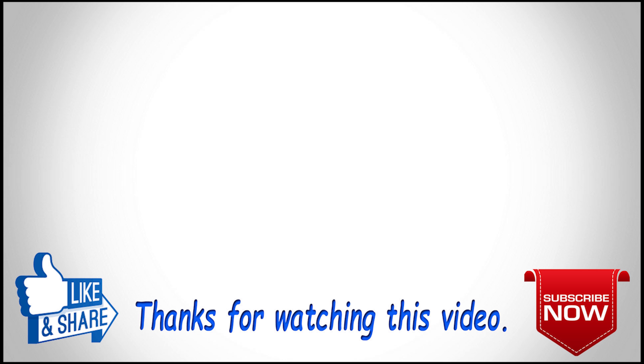Thanks for watching the video. For more updates, please subscribe to our channel Learning Engineering, and to get notifications, press the bell icon.